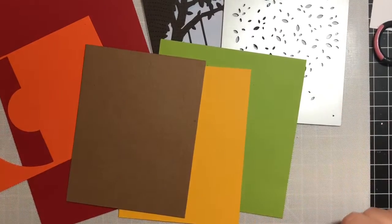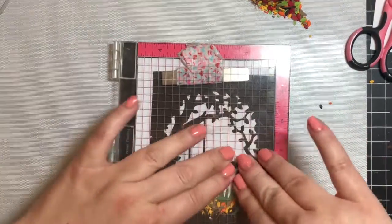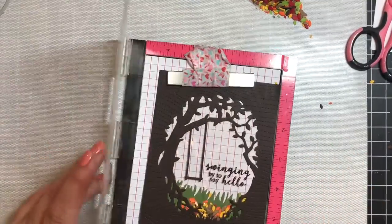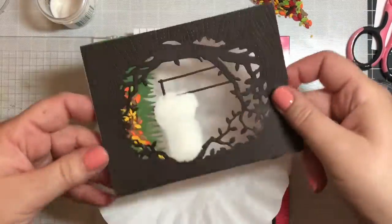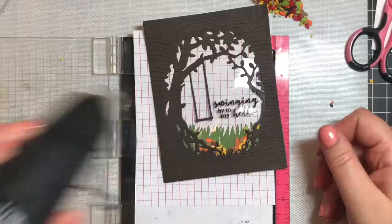We'll use cilantro green, warm yellow, orange, brown, dark brown, and red card stock to cut the leaves out using the confetti die, and use that for the confetti inside. For the sentiment, I used 'Swinging By to Say Hello' from the main kit, applied right to the acetate and heat set with clear embossing powder. I haven't had the best luck with Stays On ink when stamping on plastic, so I tend to use VersaFine black ink and heat set it with clear embossing powder.